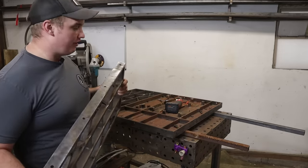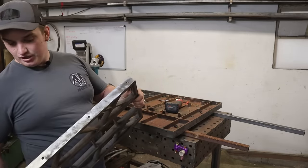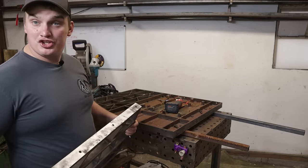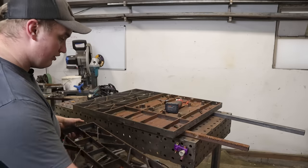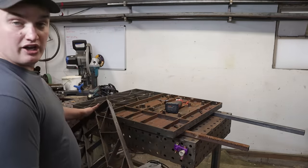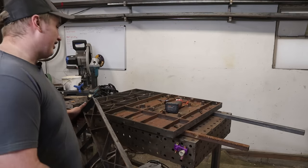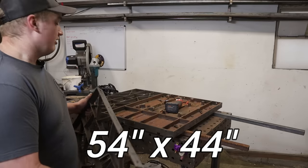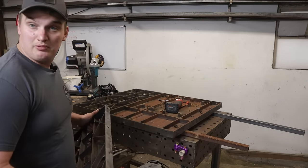Another thing to point out is that the bolt patterns on these table saw tops are the same on both sides, which really caters to the modular aspect of a fixture table. If you get more wings down the road, you could bolt them on for expansion, or bolt two whole table setups side by side for roughly a 50-something by 44-inch wide fixture table — and that's a sizable table.